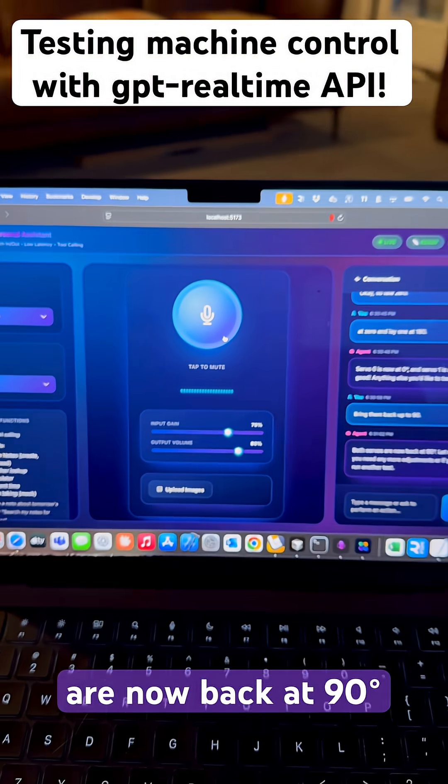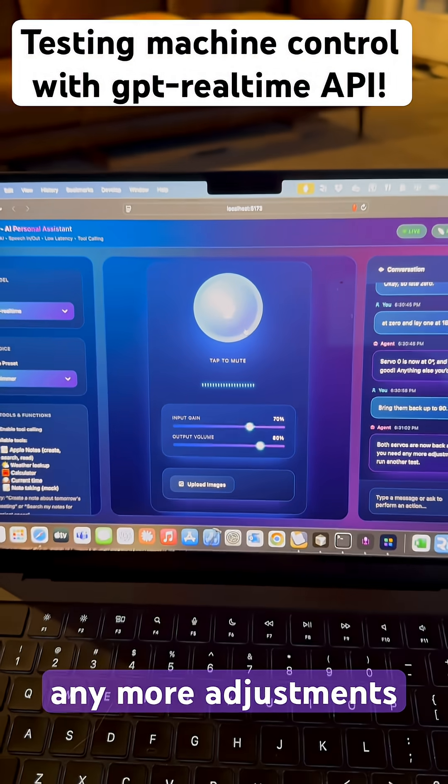Bring them back up to 90. Both servos are now back at 90 degrees. Let me know if you need any more adjustments.